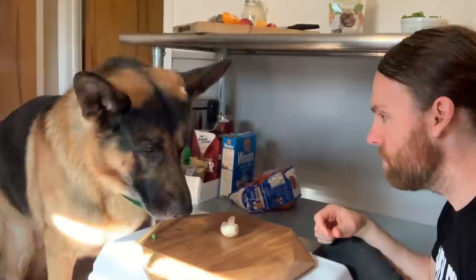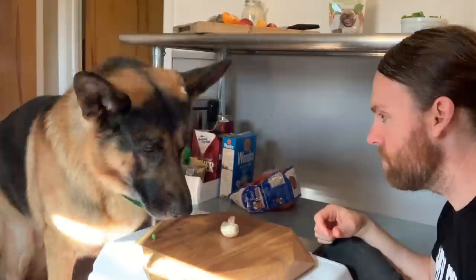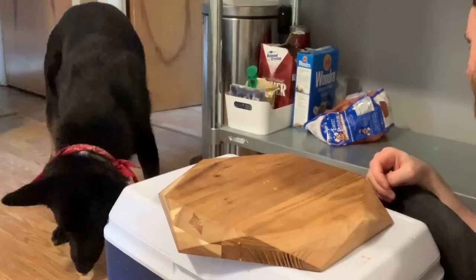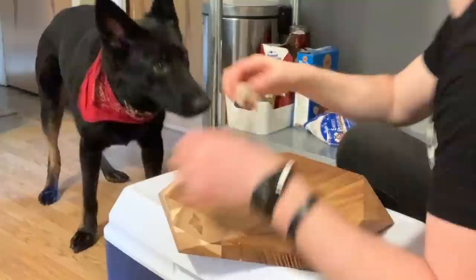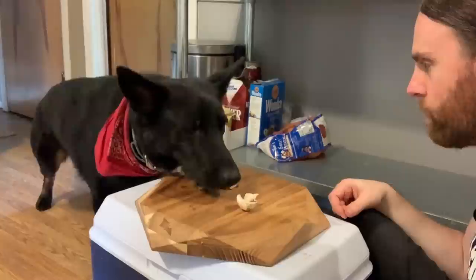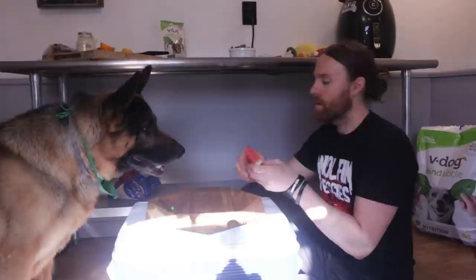Mushroom. You don't want the mushroom? You're just like me — I don't want the mushroom either. Try that, that's a mushroom. Maybe it was too big. Let me cut it. You're like, no — it's fungus. They all smell the same. No mushroom.